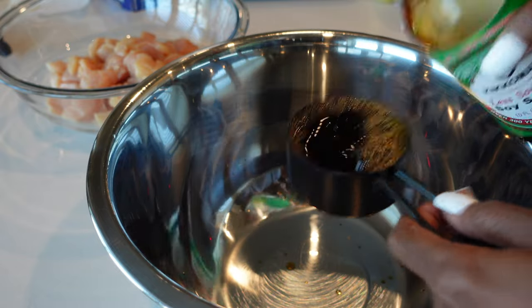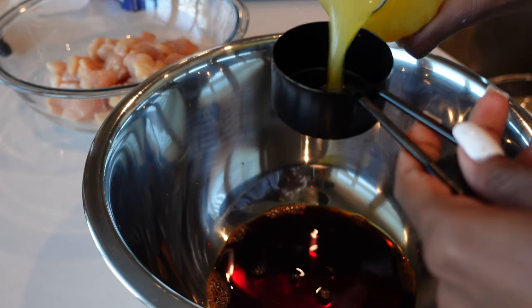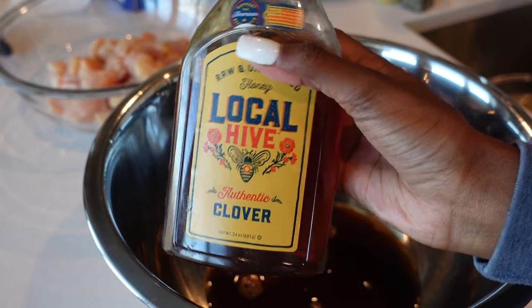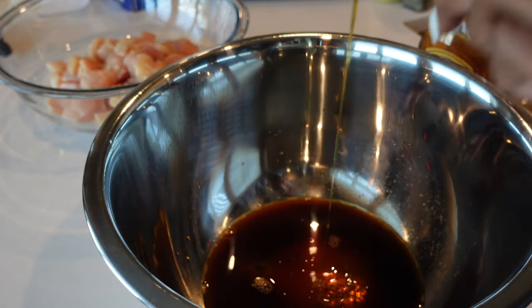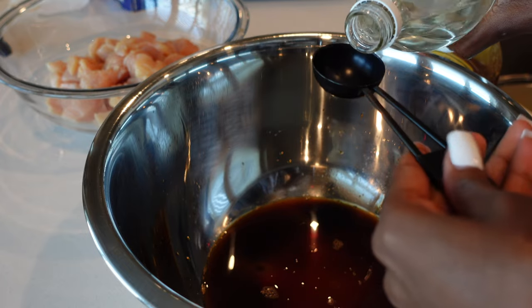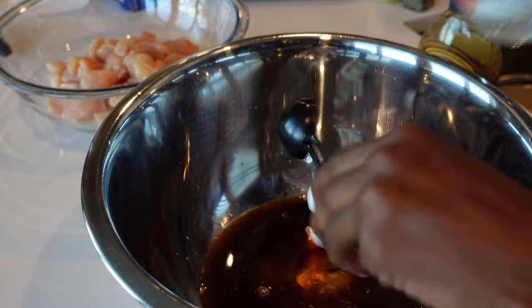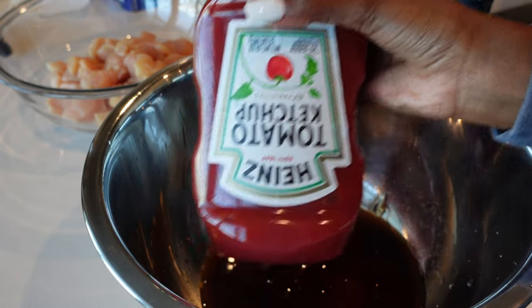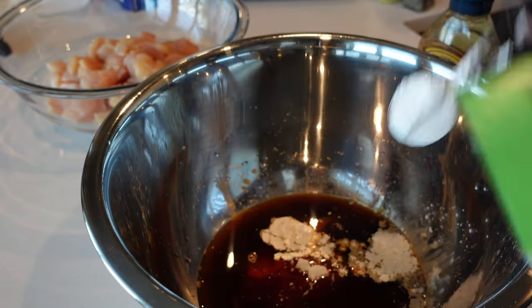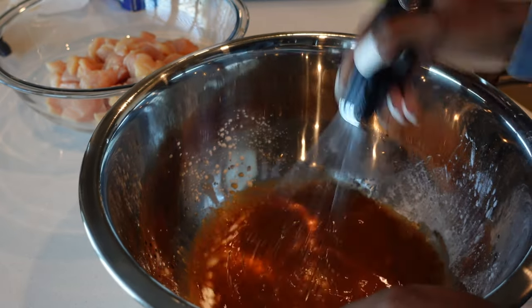For the sweet and sour sauce: half a cup of light soy sauce, a third of a cup of pineapple juice, four tablespoons of honey, two tablespoons of apple cider vinegar — I ran out so you can also use white vinegar — two tablespoons of tomato ketchup, and lastly two tablespoons of corn flour or corn starch. Then whisk all the ingredients together.